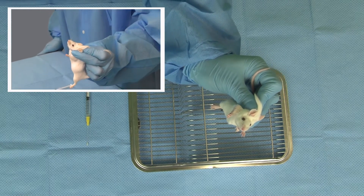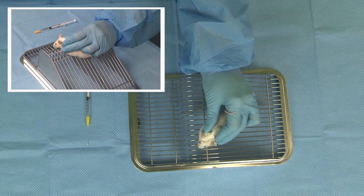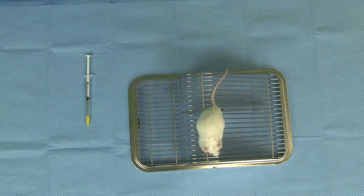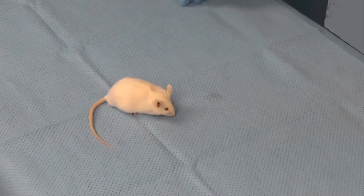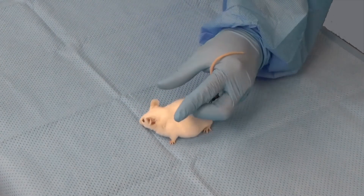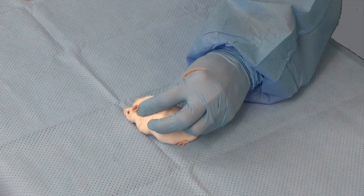Be sure to lift the mouse off the surface so that the mouse cannot use its back legs for leverage. Here is the same restraint technique from another angle, demonstrating how the middle finger is used to stabilize the mouse's neck and head.